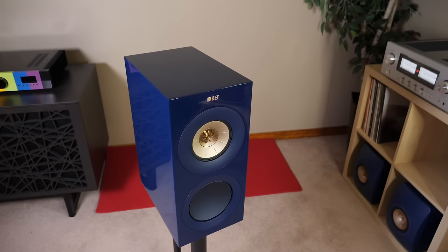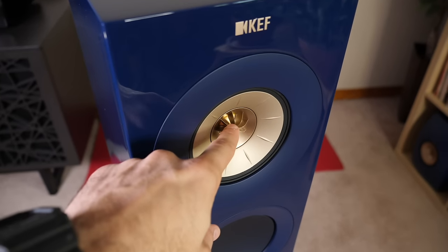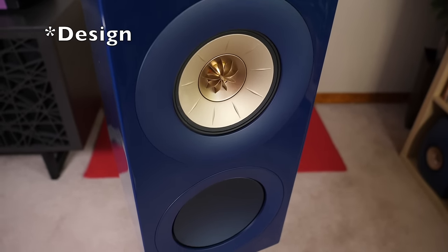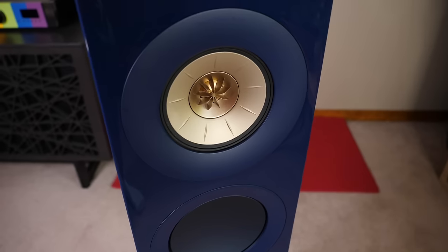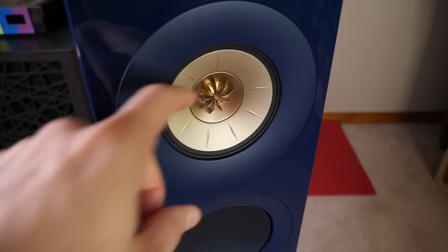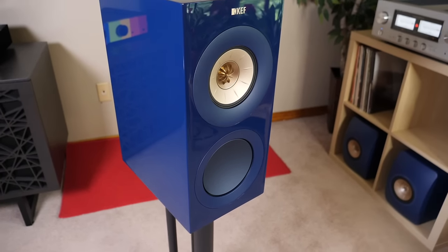Let's quickly go over the design of this speaker. What you're getting is a rear-ported 3-way design that features a 1-inch aluminum dome tweeter in the middle of a 5-inch aluminum cone woofer. This configuration is known as a dual concentric driver, and there are two primary benefits: it allows sound to spread out evenly into your room, and it allows engineers to achieve really good integration between the highs and the mids. Beneath that, we have a 6½-inch hybrid aluminum cone woofer to handle the bass.